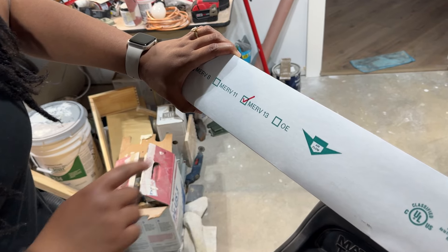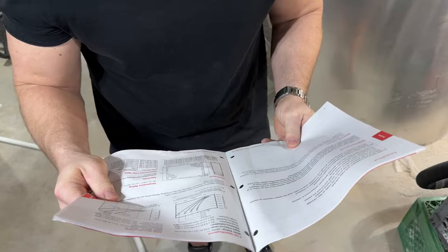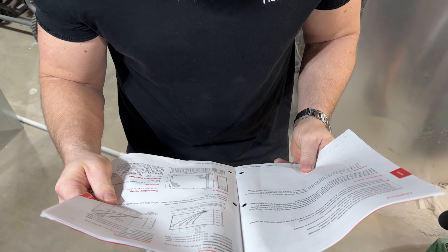Generally speaking, a filter with a MERV rating of at least 13 is recommended, provided your system can handle it. Again, check your manual.